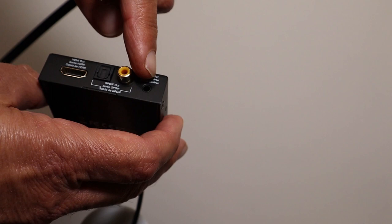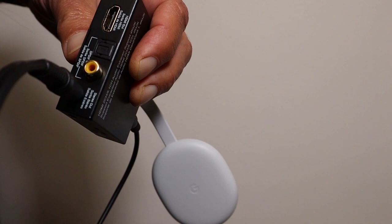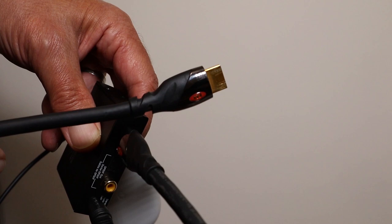It looks like a headphone socket. The other end of the audio can go to any open input on your stereo or surround sound system. Now to be able to use the Chromecast as you normally would, you plug an HDMI cable into the HDMI out socket, and then the other end of that HDMI cable plugs into your TV in the same HDMI socket as the Chromecast was plugged into. And then the TV will operate exactly the same with the Chromecast as it did before.